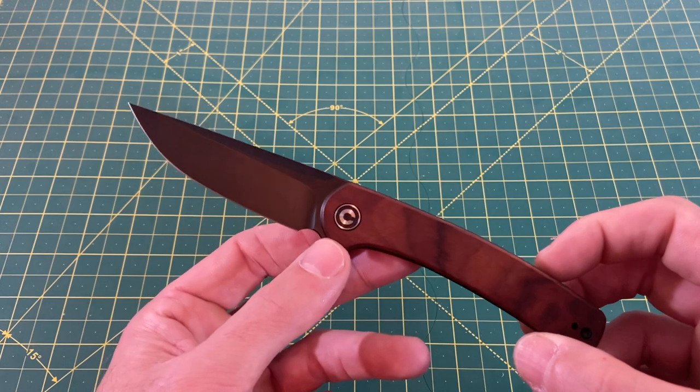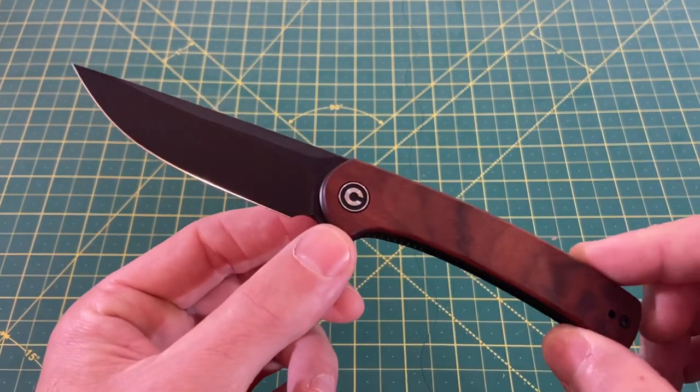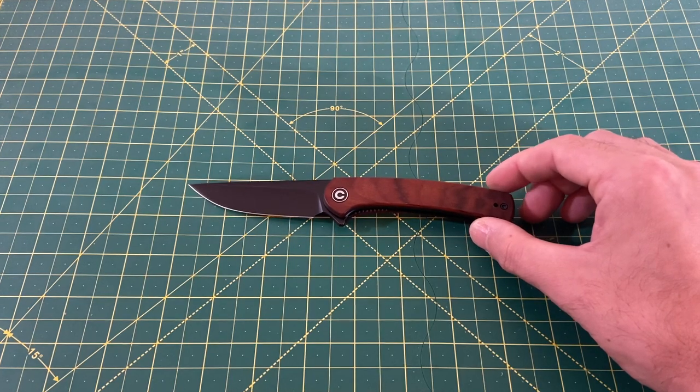The weight comes in at 3.02 ounces, and the price is a very reasonable $63.75 — not too bad at all. Now let's take a look at some size comparisons, because this really is a miniature, miniature Astakiss.